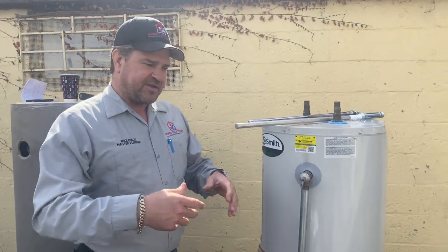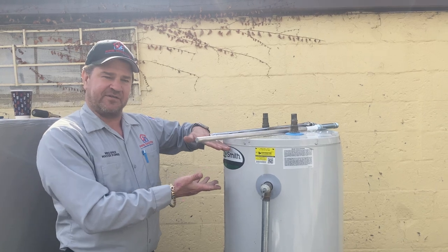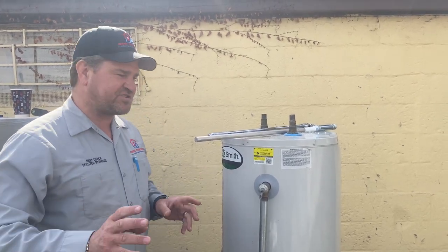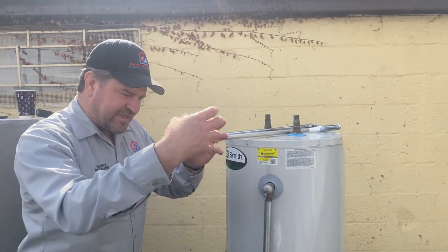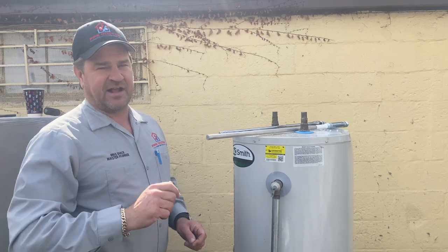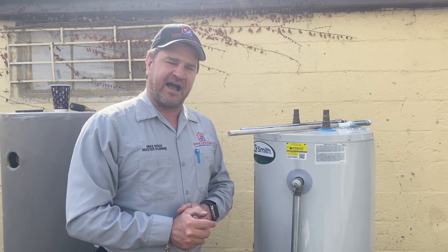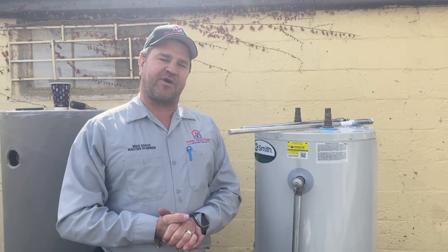Last but not least, after you've changed your anode rod and flushed out sediment, when you open faucets or taps you may get some sputtering or air coming out — that's normal because you've replaced water with air in the piping. I'd suggest going to an un-aerated faucet, like a tub or laundry sink, remove the aerator, and open both hot and cold to flush all that out, since debris can clog your faucets. Any questions, feel free to email me at mike@mikeypipes.com. I'm Mike Dyke, licensed master plumber for Pipe Doctor Home Services, based in Valley Stream, New York. Phone: 516-348-6300. Thank you for watching — be well, God bless, stay safe.